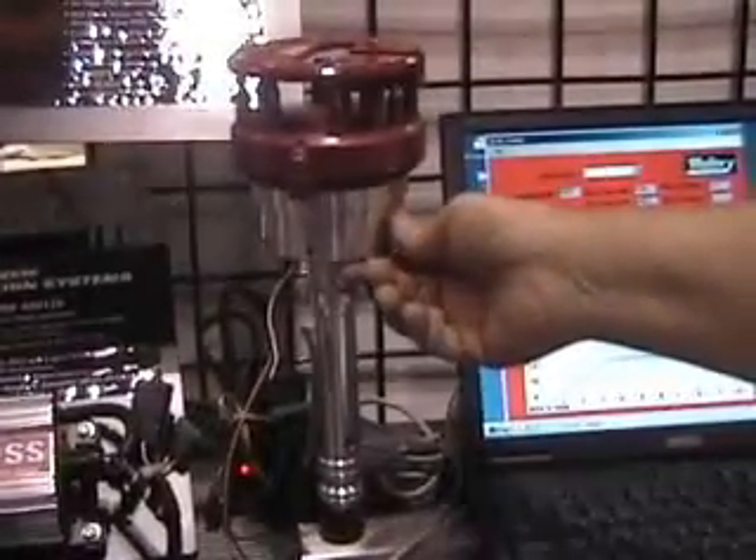If you want to go a step further, this unit here has all of those features plus a complete multi-strike CD ignition built into the lower half of the distributor housing — everything that you need, all in one package.